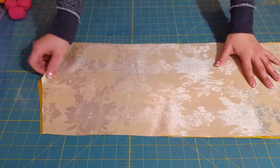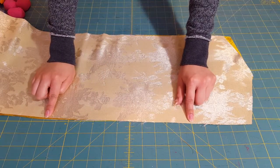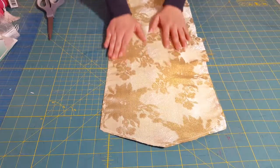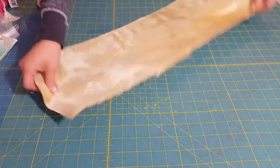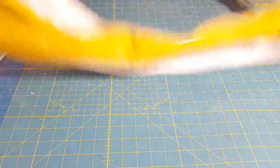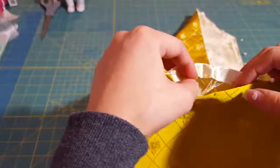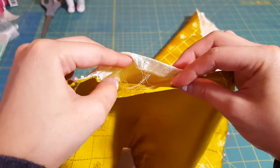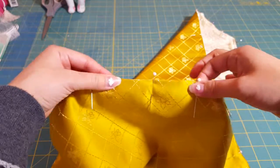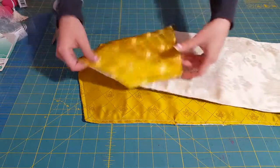Once you've got that done, you're going to sandwich everything together and sew all the way around. Make sure you leave a little space open so that you can turn this inside out. Then you're going to cut the bulk all the way around, but leave the little space open — don't cut that. Turn it all inside out. It's going to look weird, but once you get everything ironed down and flat, it'll look way better. Here's the opening we left open — pin it together and sew across. Then sew all the way around just to make sure it doesn't flip the other way.